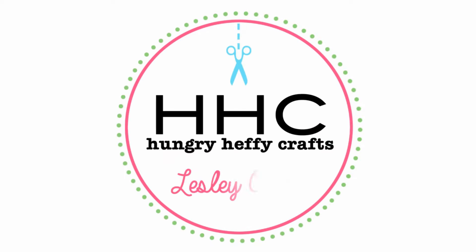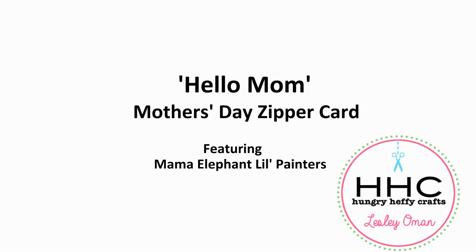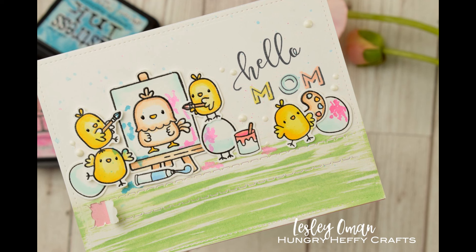Hey everyone, it's Leslie Oman from Hungry Happy Crafts, and happy Mother's Day to all the mothers out there! Here in the UK we are celebrating Mother's Day, and today I'm sharing two Mother's Day cards.